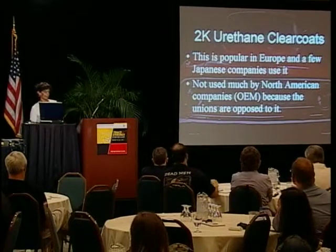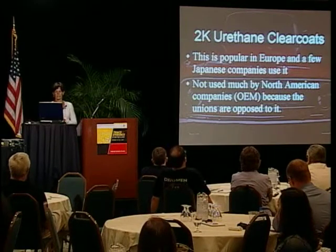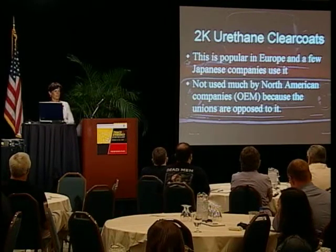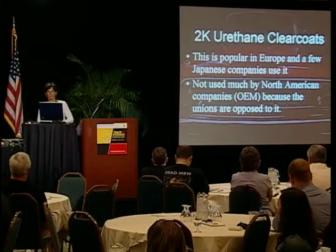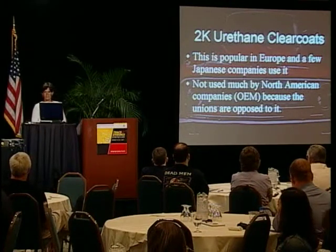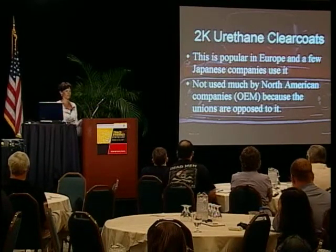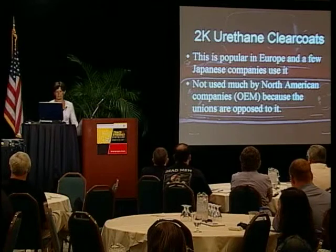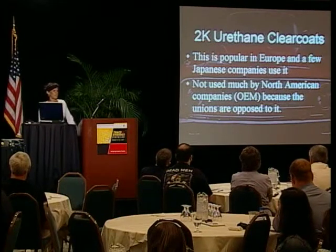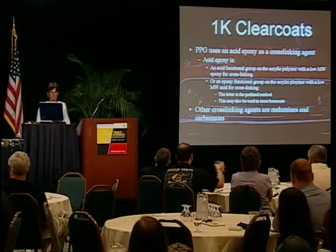Two-component urethane clear coats are a very good coating, popular in Europe and with a few Japanese companies, but North American automakers don't use them because the unions are opposed to it. Urethanes can be nasty — when I used to spray them I'd break out in a huge rash and had to wear a full-body suit. I think they're getting better, but still.